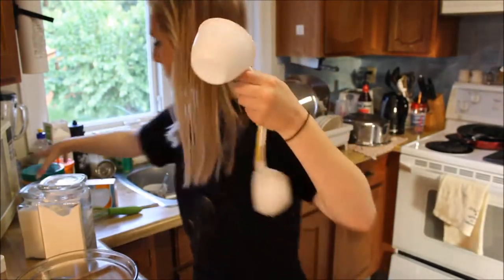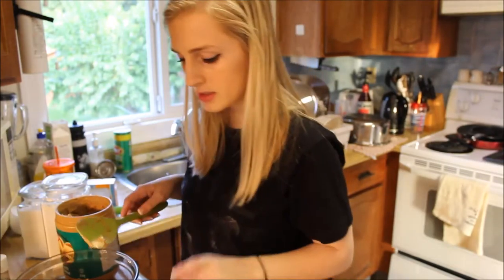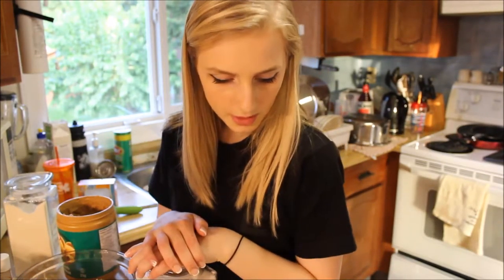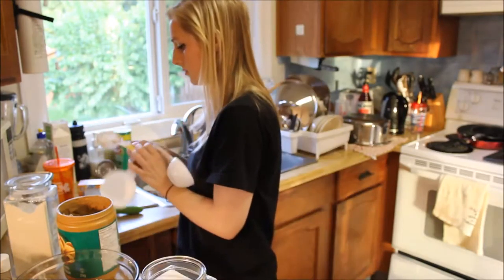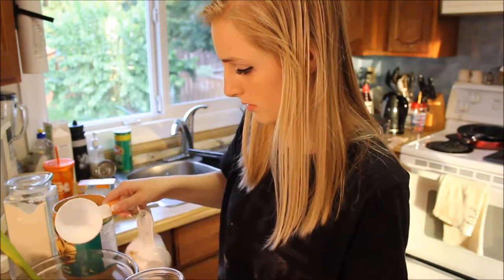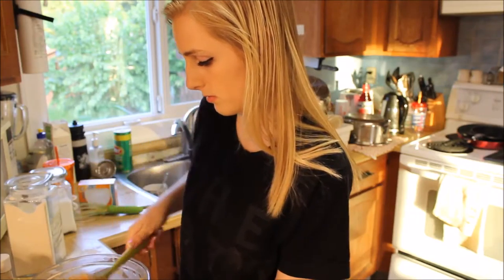All right, now one cup of peanut butter. I hope I have that much. Some peanut butter in the butter. Estimation is totally okay when it comes to cooking — all the professional chefs estimate. It says I need one cup each of granulated sugar and packed brown sugar, but I don't have brown sugar, so I'll do one and a half cups of regular sugar. It is all creamed together.